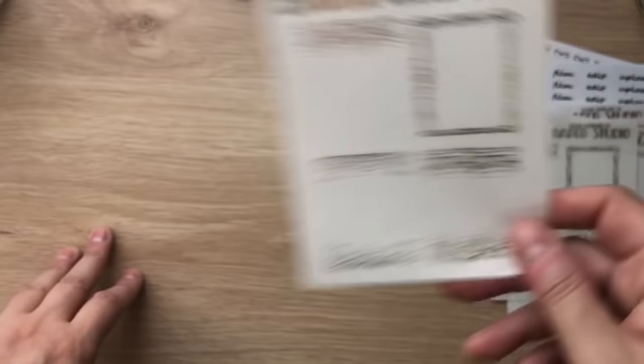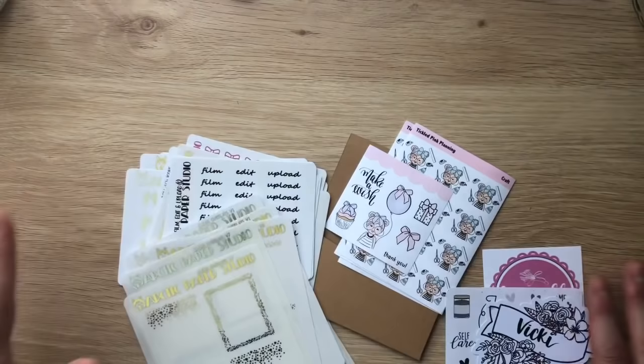And that's my order from Arctic Paper Studio. I'm just blown away — it's true what they say. I've heard a lot of people say it's one of the best foiling and I have to agree. I can't wait to start using these.